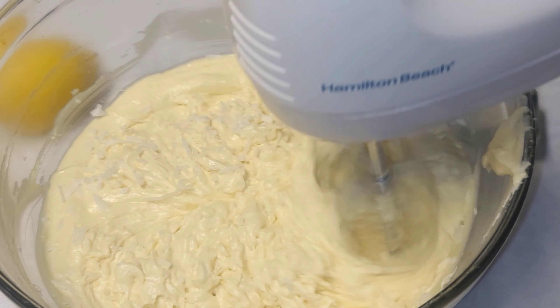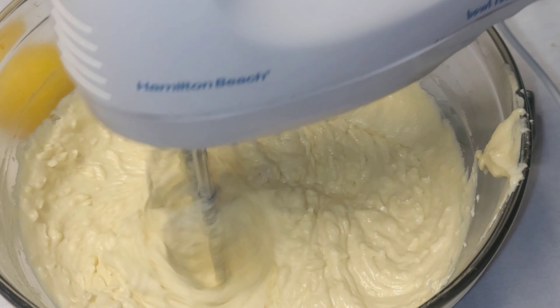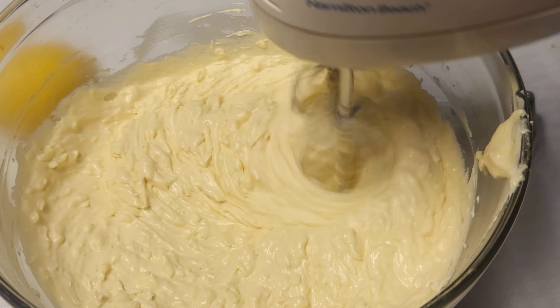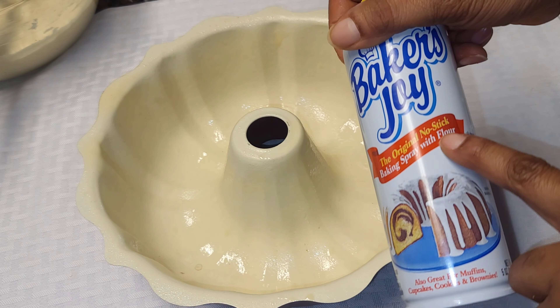I'm adding the flour, and I'm adding the baking soda and baking powder to the flour and mixing that. Then I'll add that a little bit at a time to the butter and egg mixture.